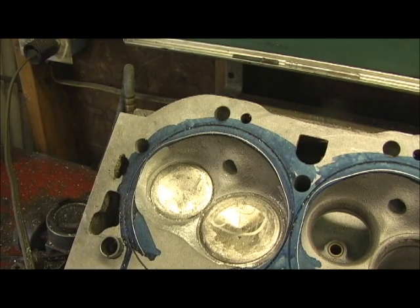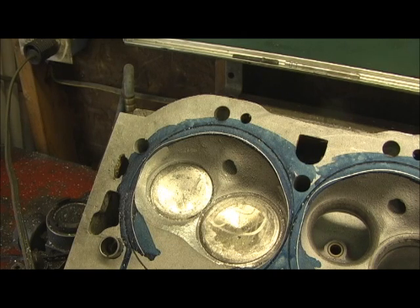We're going to get into valve diameter here in just a minute. I've got something to show you that's pretty interesting — we had debated on either a 2300 or 2350 valve.